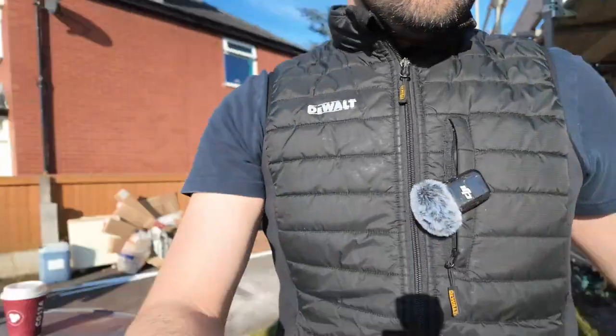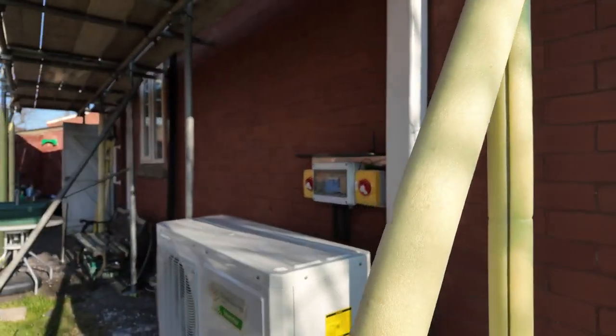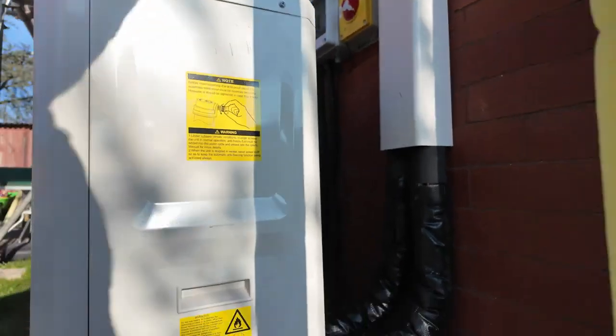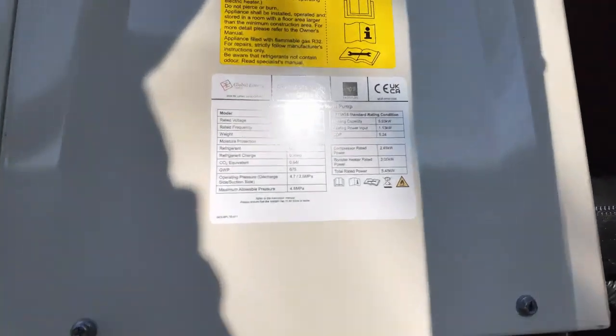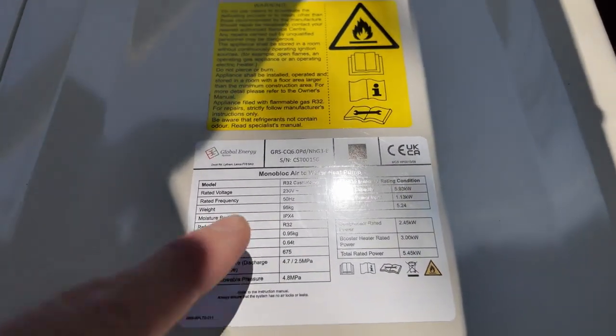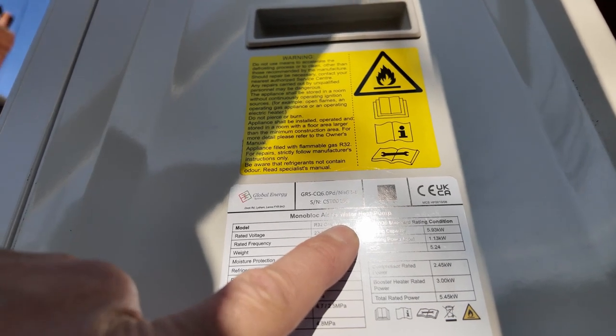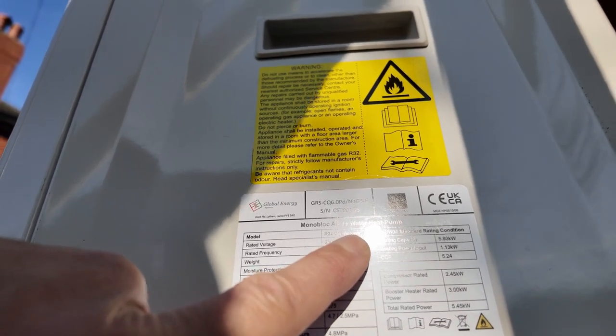To work out which model of heat pump you've got, you need to look on the data badge on the side of the unit. If you look at the unit here, it's located on the right hand side right at the bottom, and you can see 'Castletown R32' — so that'll either say Castletown, Rothsay, or Cartmel.